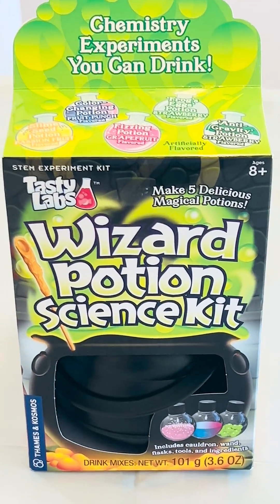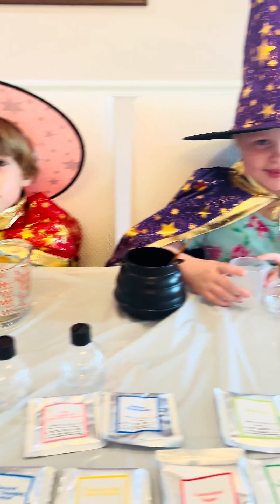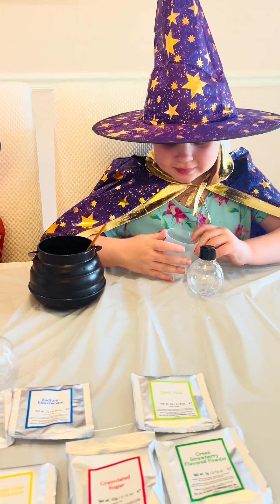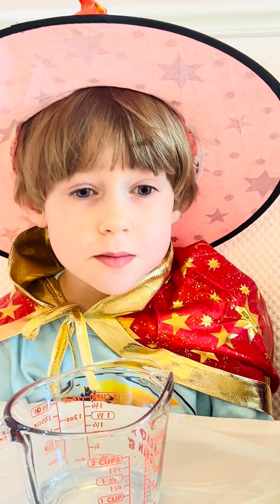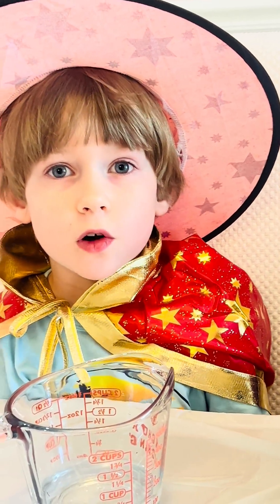It's the magic of science! Welcome Wizards Jamie and Dylea. We are going to make some motions today in our black cauldron. Let's make the fizz and grapefruit potion.